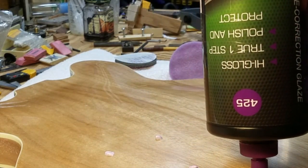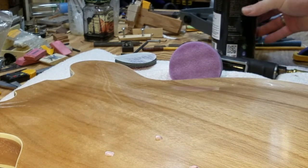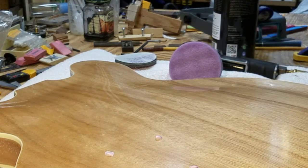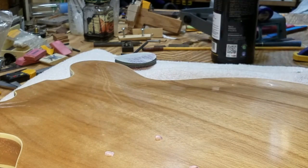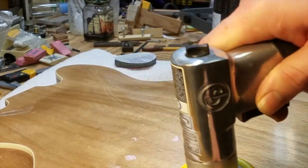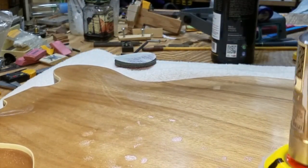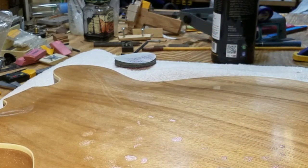And then after many, many years it will almost kind of decompose. Some of it does, some of it doesn't — it's weird stuff. Some of it will just crumble like it did on that Gibson, and other stuff will shrink. There's a lot of guitars out there with binding that shrinks and pulls away from different areas.